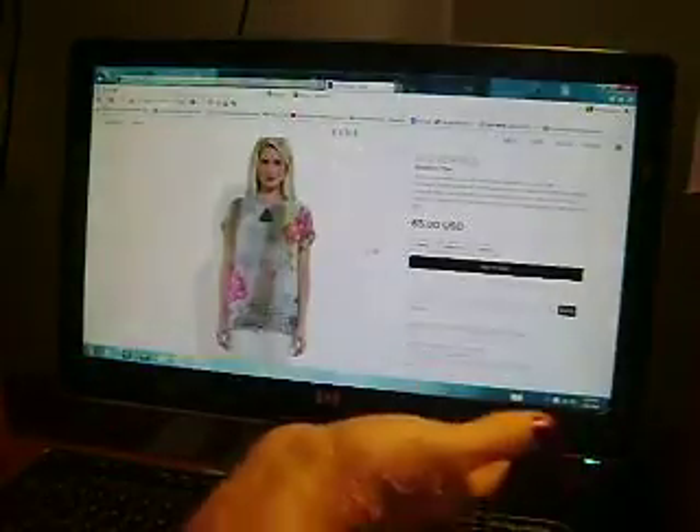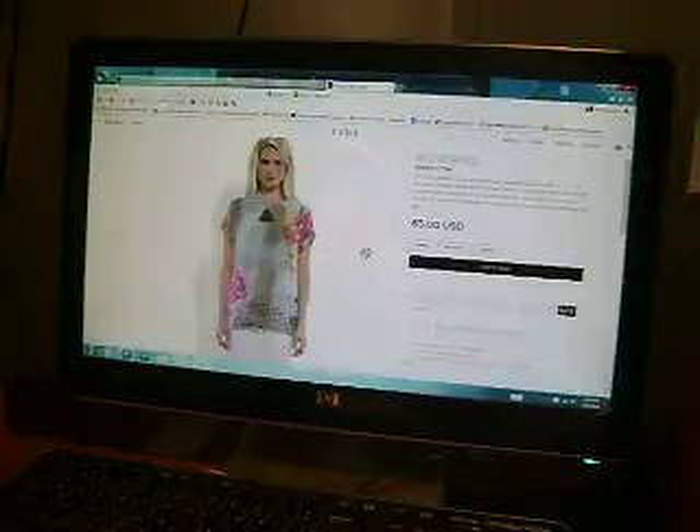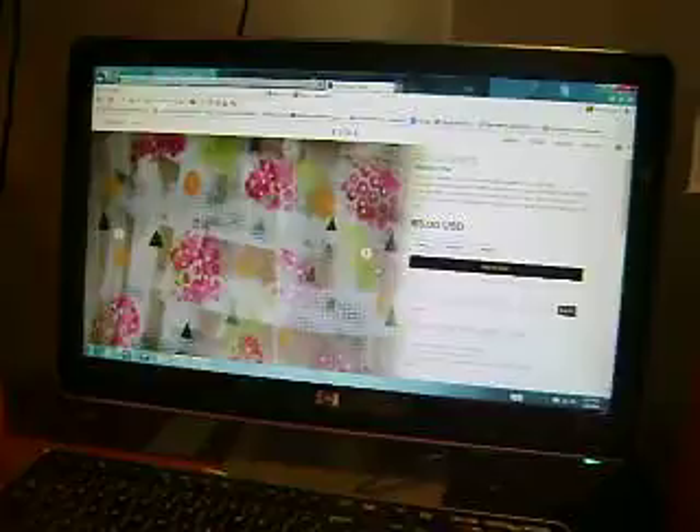They want me to name these things. I couldn't think of anything — I was hoping to get more of these red patterns in the front, but it didn't happen. And here's the back, and there is the actual sheet of paper.